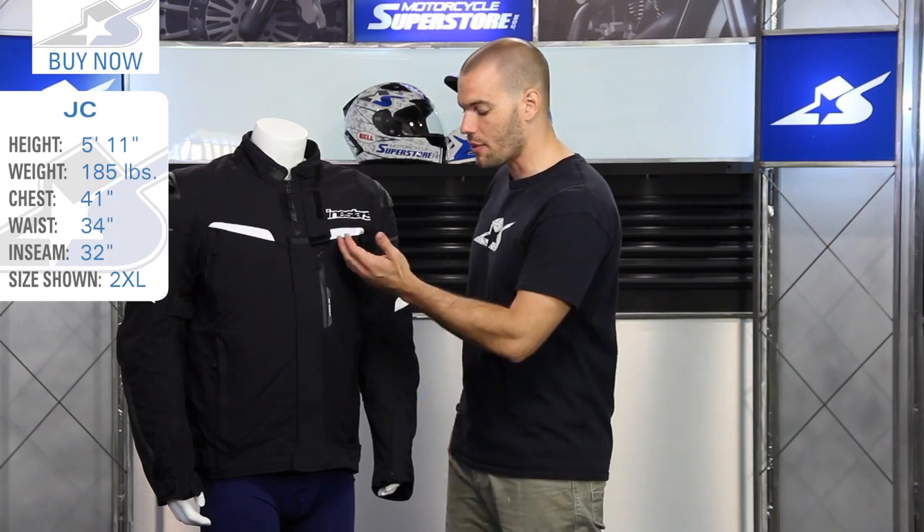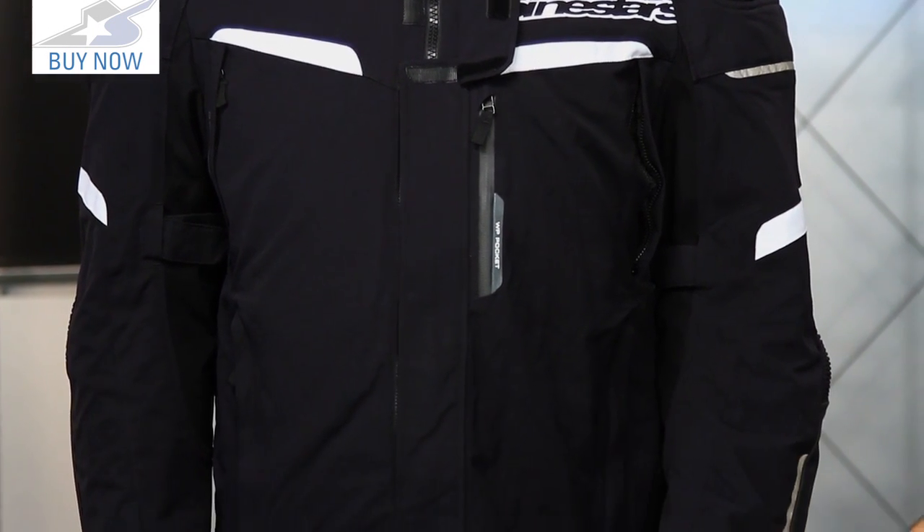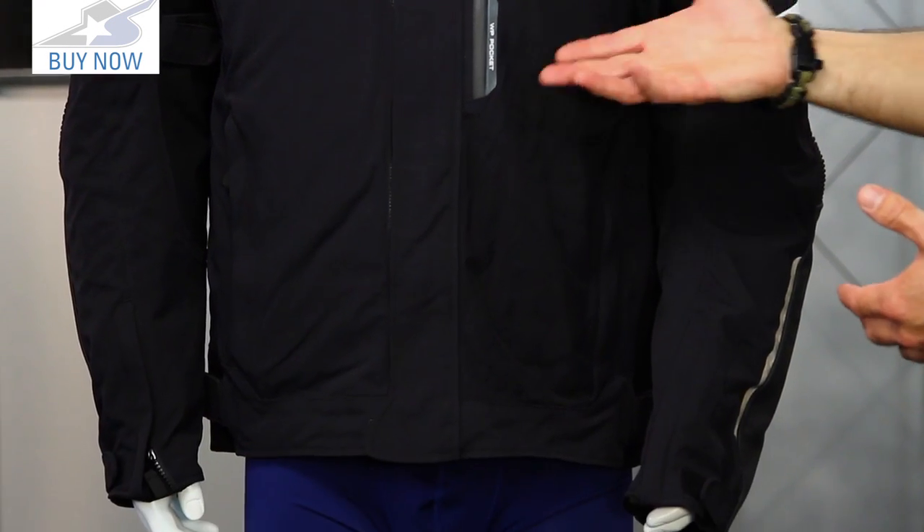It's a touring style fit, which means it's got a longer profile, but not as long as other touring jackets on the market — I would consider it sort of a mid-level for that style. It's really comfortable, and it also has a pre-curved sleeve, which is going to make it really nice to ride in the upright touring position.